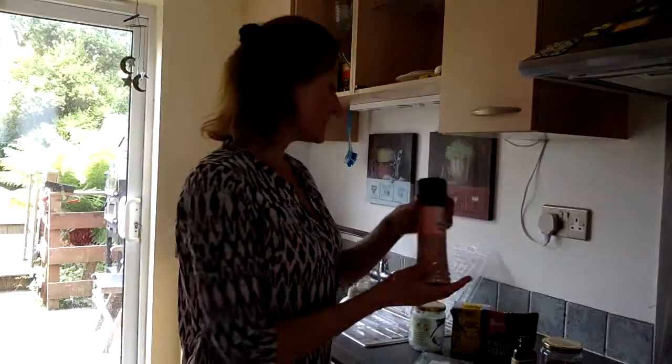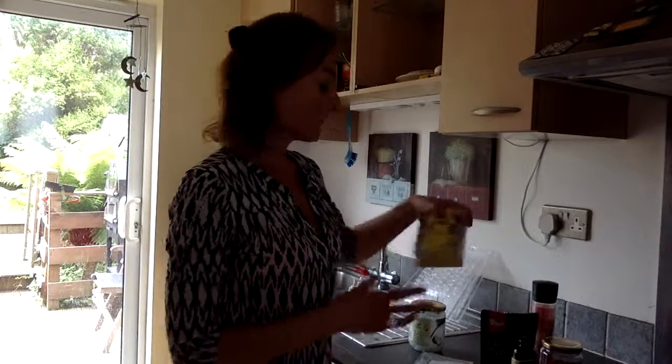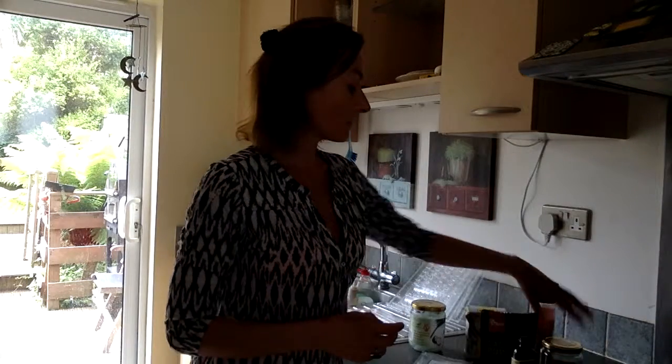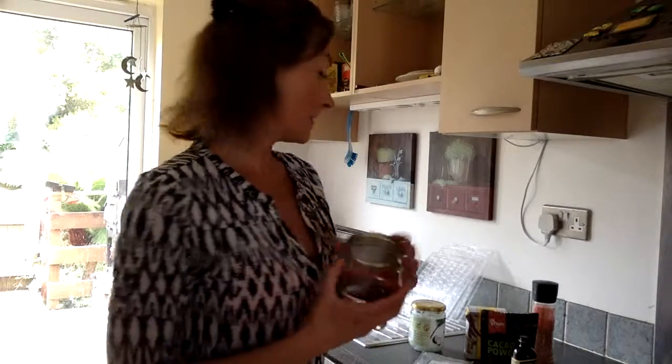And to add some flavor I will be using a pinch of Himalayan salt, a little bit of carob powder, and of course the goji berries which are dry. The base ingredients are of course organic.